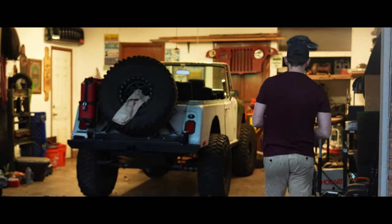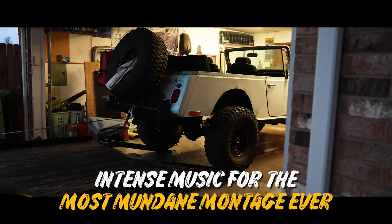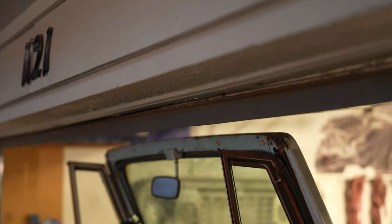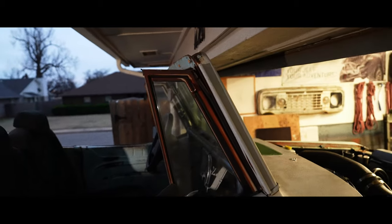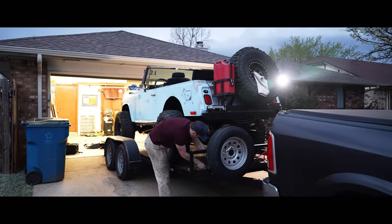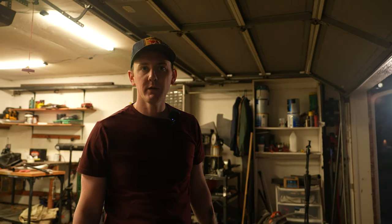All right, let's go ahead and get this sucker loaded up. Is the windshield going to clear? We'll find out — I think it's good. Good thing there's a winch on here to let me slowly watch it real close. Well, there you got it folks — Krusty loaded up on the trailer, ready to go to its new home.